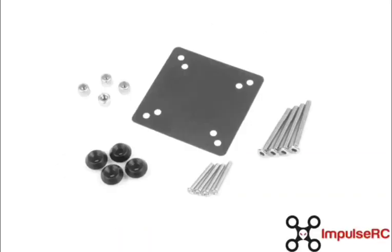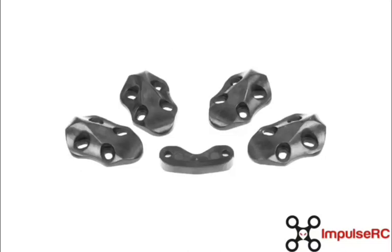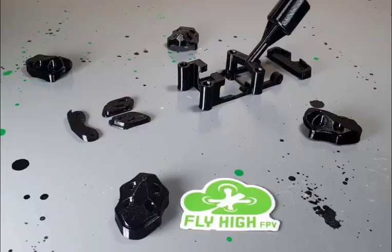They basically redesigned around the O3 air unit, even including electrostatic isolation plates for the O3 to keep it separate from the frame.